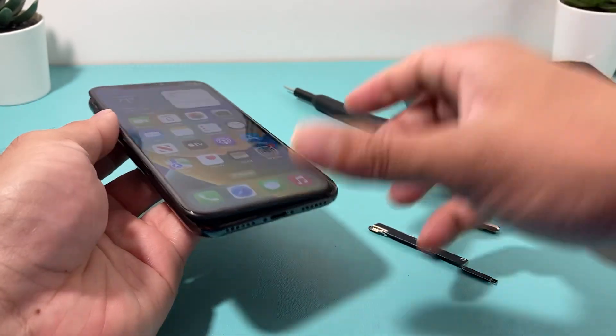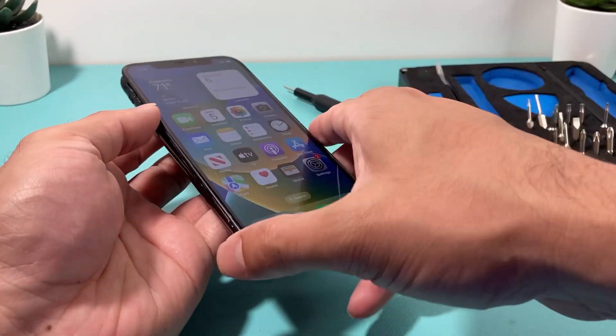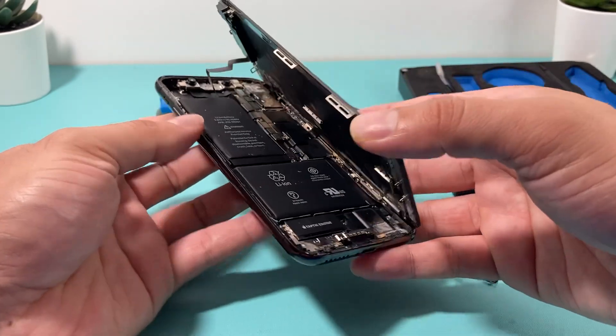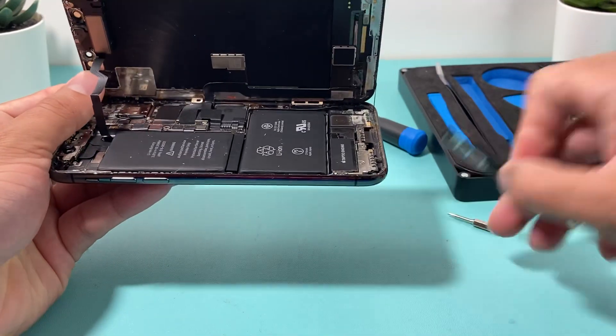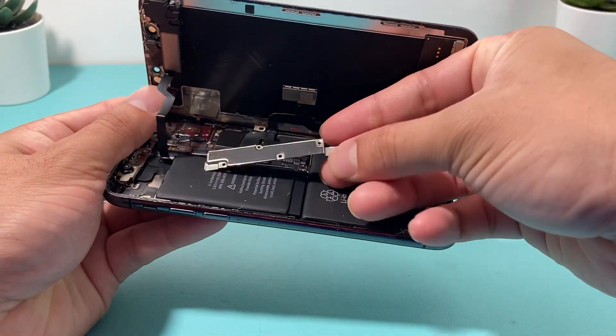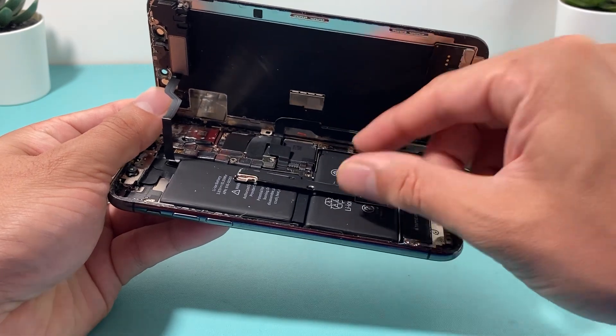You need to open up here and then pull up the screen. If you want to see how to open up the iPhone 10, look at that video. But basically, once you open it up, what you'll need to do is take this cover off.